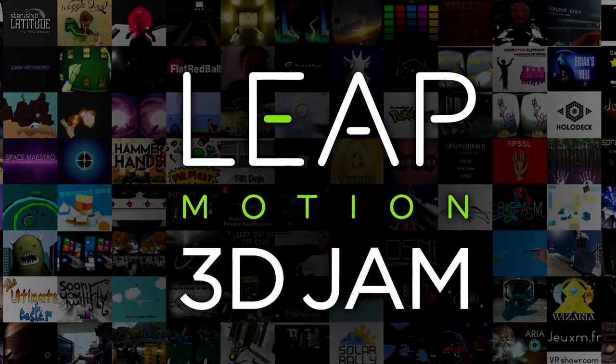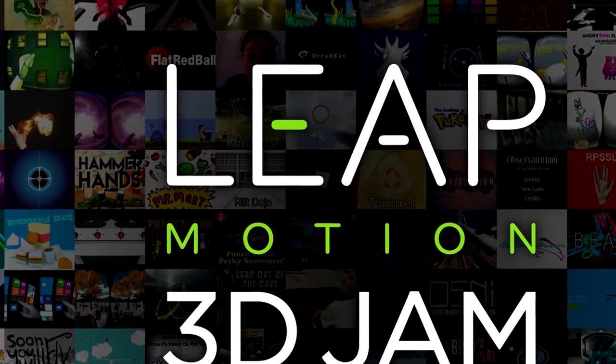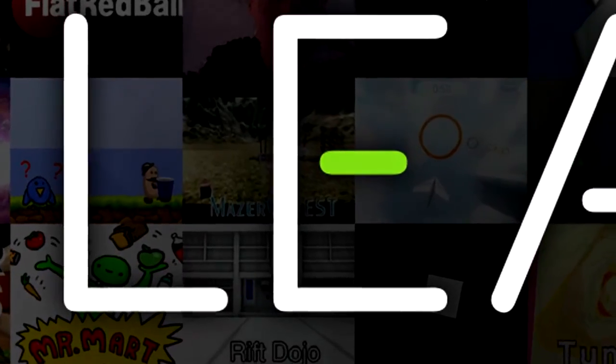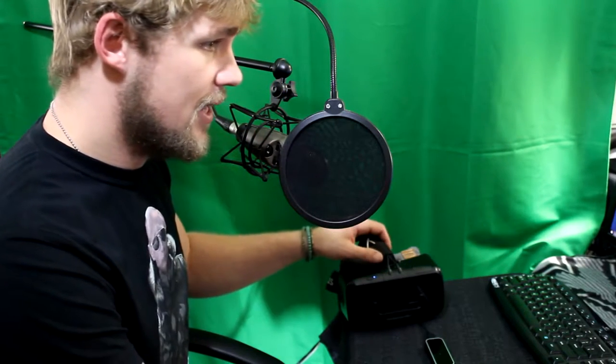I got to participate last year in 2014 with MazerQuest. Unfortunately, I did not get to finish my game for this year, but I did download about 37 Leap Motion demos, so I've got a lot of Leap Motion games to come. If you enjoy the Leap Motion demos, just keep watching this channel because I'm going to be throwing a lot more up here in the next few days. So let's jump in and see what this is like.